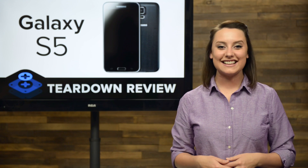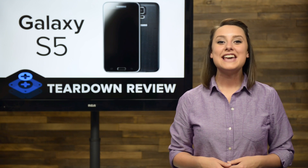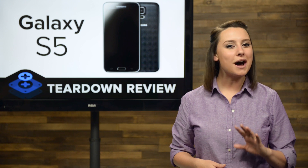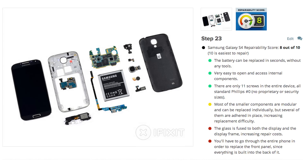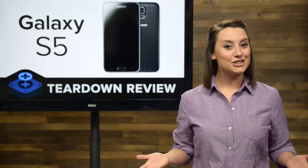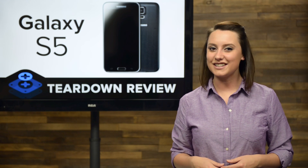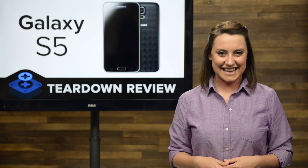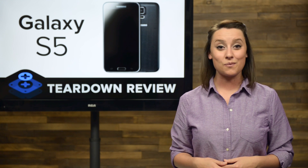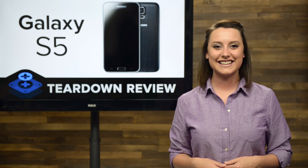It's been almost a year since we've had a Galaxy S series on our teardown table. The S4 ended up being one of the most popular Android phones on the market, and it scored a very respectable 8 out of 10 on the repairability scale. So as soon as we heard the news of the S5, we've been dying to get our hands on it to see if it lives up to its predecessor's hype. Today is the day we find out because we've got the S5 and we're tearing it down.